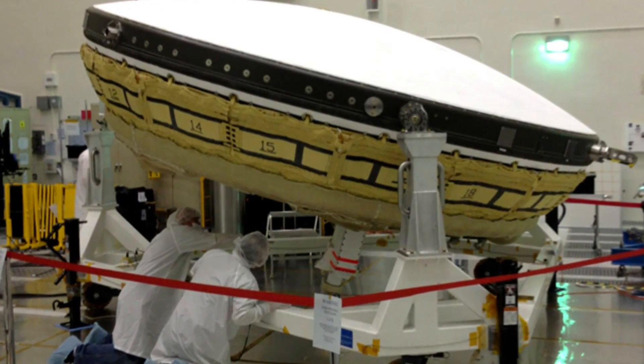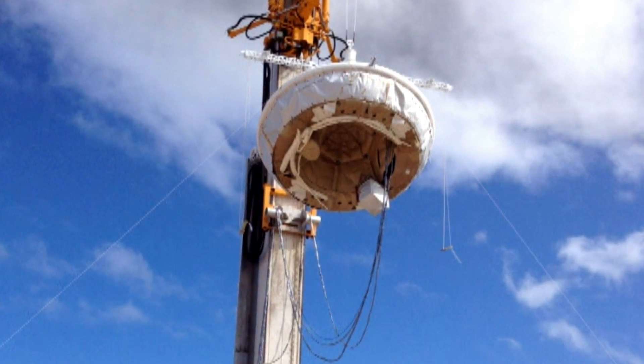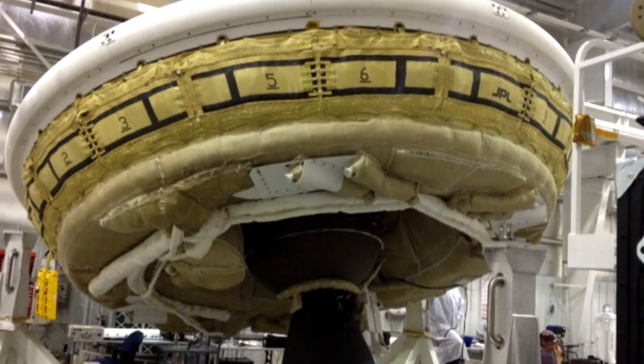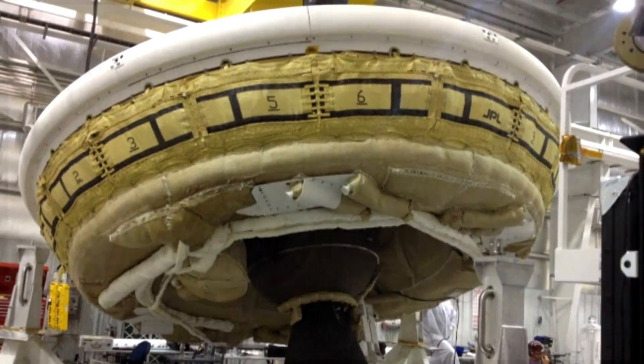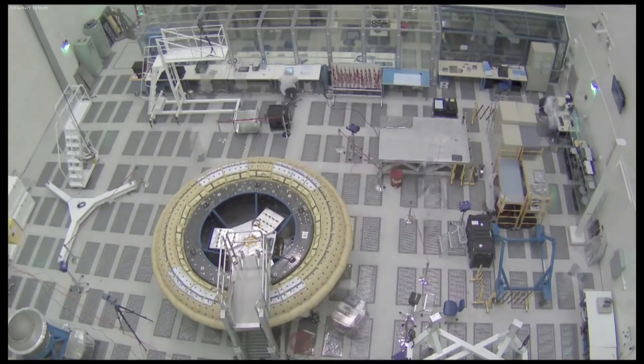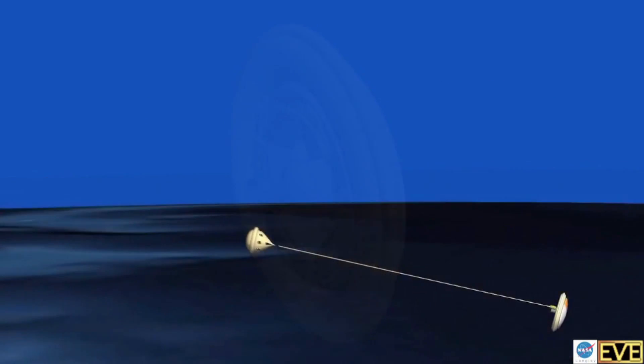I have some footage here of them putting this thing together. It's called the low-density supersonic decelerator — AKA saucer. Whenever we send spacecraft to Mars, we put them inside these saucers because they hit the atmosphere and present a blunt face so that air friction will slow them down. The problem is Mars doesn't have much air, so it's not slowing our spacecraft down fast enough if we want to send really big things there, like people. The idea is to have an inflatable donut around the outside to increase your surface area so that you'll slow down.